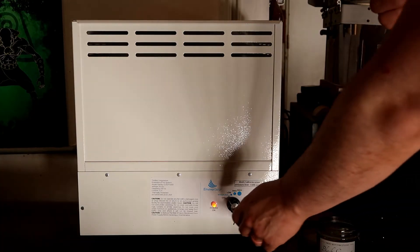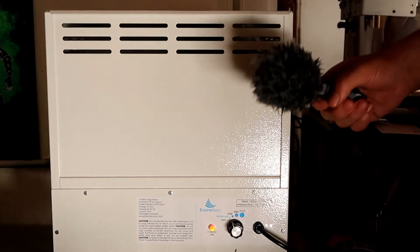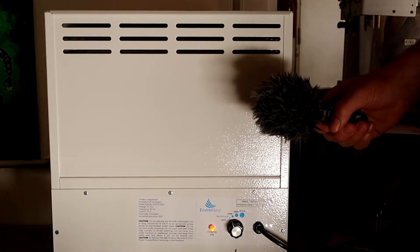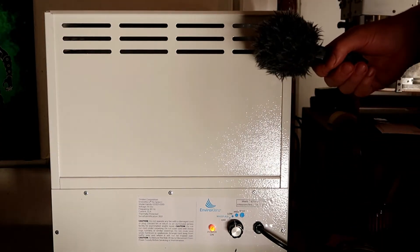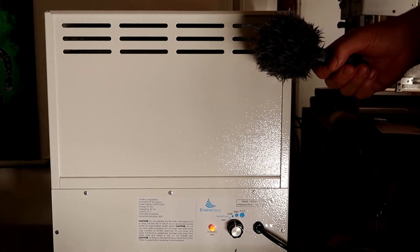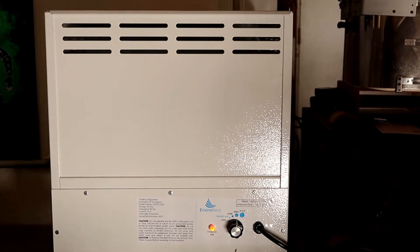I recorded a little bit of footage so you can hear how quiet it is on low, medium, and high. Right now it's off — this is what it sounds like on the lowest setting. And this is what it sounds like on the highest setting, which is pretty much full blast.